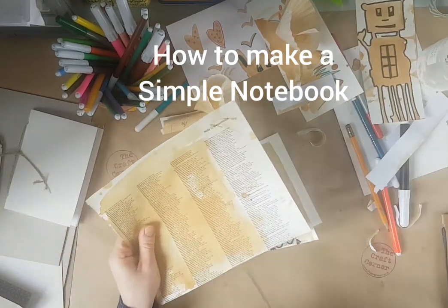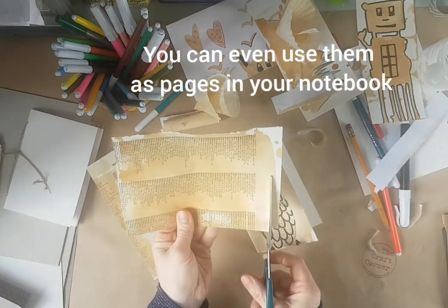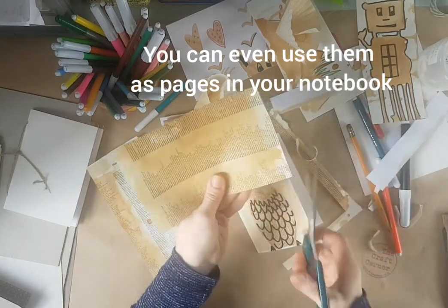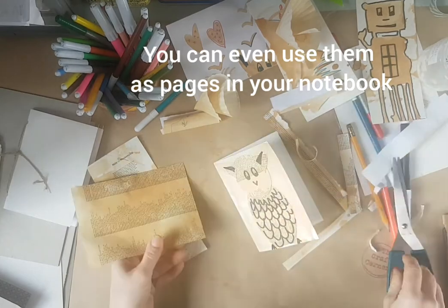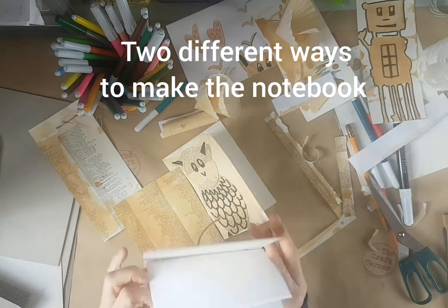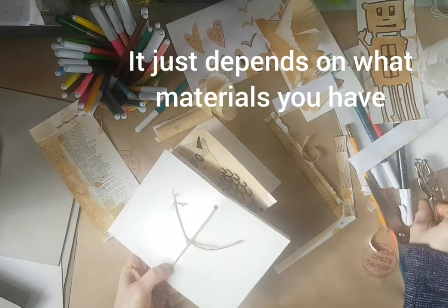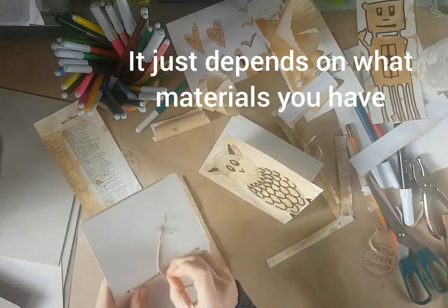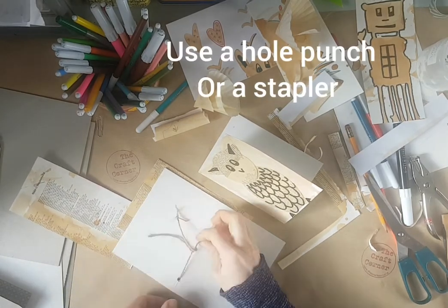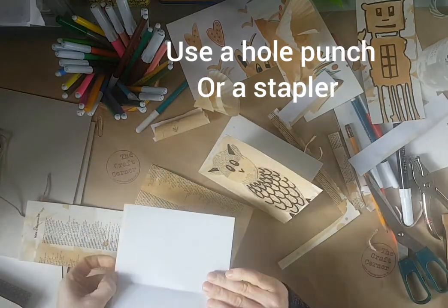You can get some pages — you could use some of these pages if you want to. There are two different ways you can turn this into a notebook. One: get all your pages and punch holes using a hole punch. Or, if you don't have a hole punch, you might have a stapler.